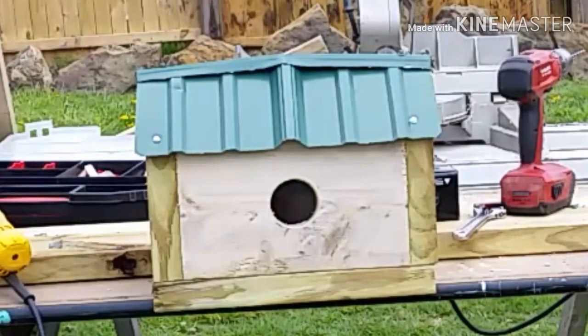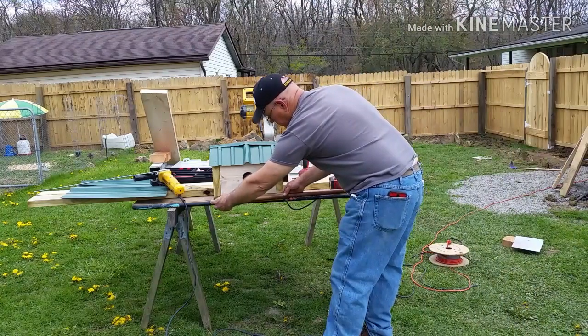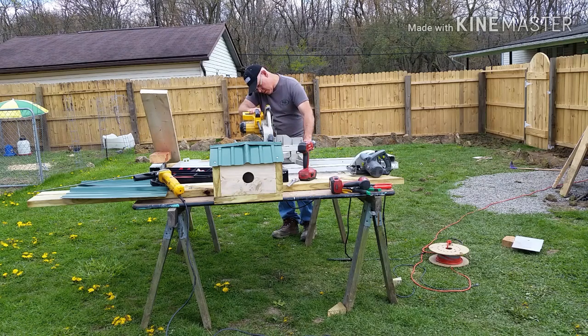Now it's time for the perch. We'll cut the dowel rod to go all the way across the front of the birdhouse — after all, everybody likes a front porch that goes all the way across the front of their house.